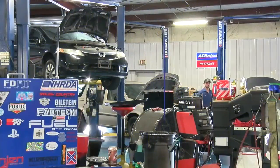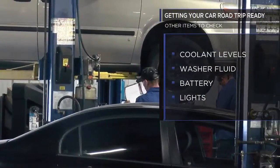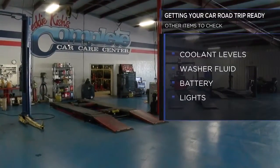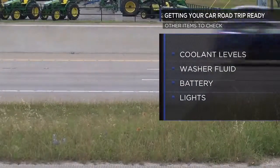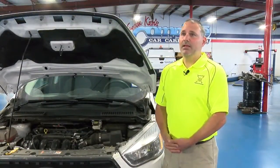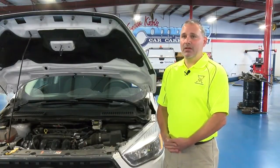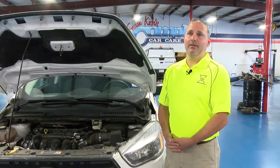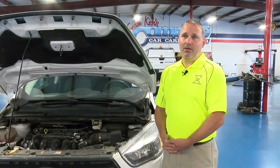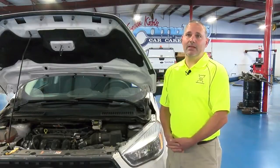Other items that need to be checked are the coolant levels, washer fluid, the battery, and all of the lights. You can also get your vehicle checked out by most mechanics before going on a trip. It's also a good idea to have an emergency kit in the vehicle. Jumper cables are important in case something happens to the battery. A couple of cans of fix-a-flat are also useful in case you get a flat tire in an area where you can't get a quick repair or can't put your spare on.